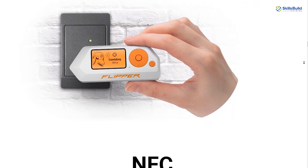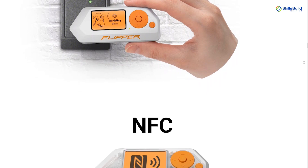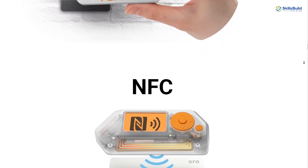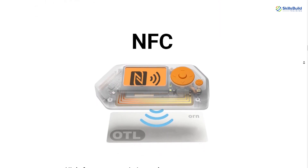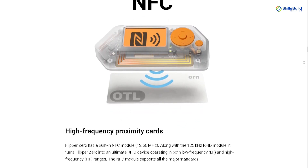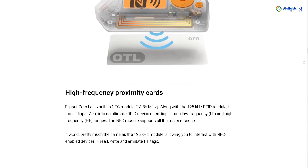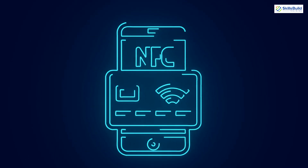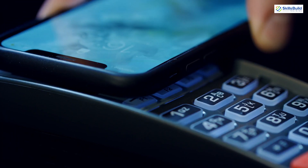In addition to low-frequency RFID capabilities, Flipper Zero also includes a high-frequency NFC module operating at 13.56 MHz. This module supports major standards and works similarly to the 125 kHz module, enabling interaction with NFC-enabled devices. Users can read, write, and emulate high-frequency tags, making Flipper Zero an ultimate RFID device capable of operating in both low-frequency and high-frequency ranges.